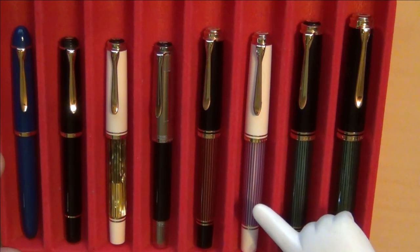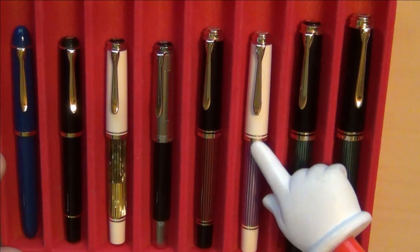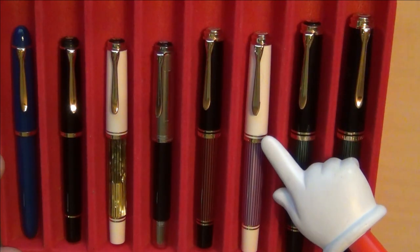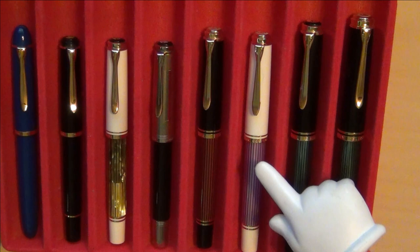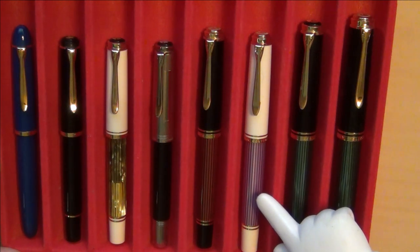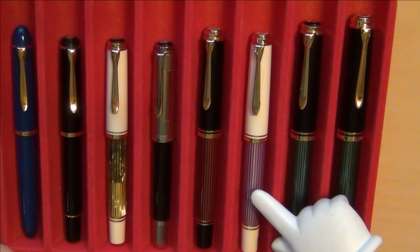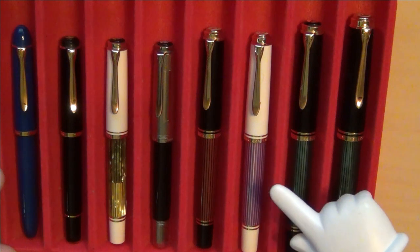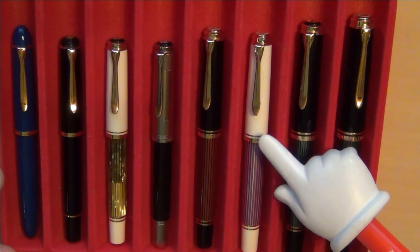My wife owns this one here — she doesn't even know I borrowed it from her, so shh, don't tell her. I bought this for her for her birthday this year. This is also the M600, but it's a special edition that came out in 2018. When I first saw it, I absolutely loved it — that violet with the white cap together just looks gorgeous. Purple is one of my favorite colors, but it's not the most masculine-looking pen, so I managed to pick it up for my wife. She actually enjoys it quite a bit.